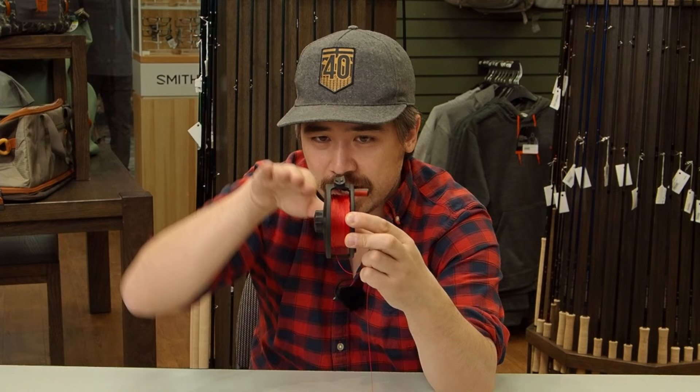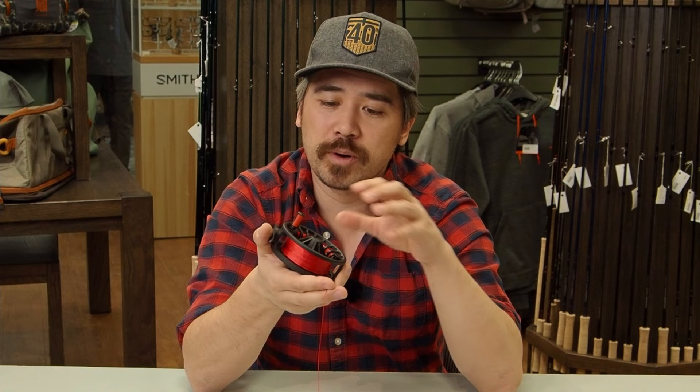We've got our backing on there. We took our time; got it on tight and nice and flat — not going up one side over another. Very important. Now before we go further, I want to talk about reel capacity, because this is a tricky thing even for us in the fly shop as experts. The fact of the matter is, all sorts of reels from different manufacturers have different capacities for how much backing they'll hold.